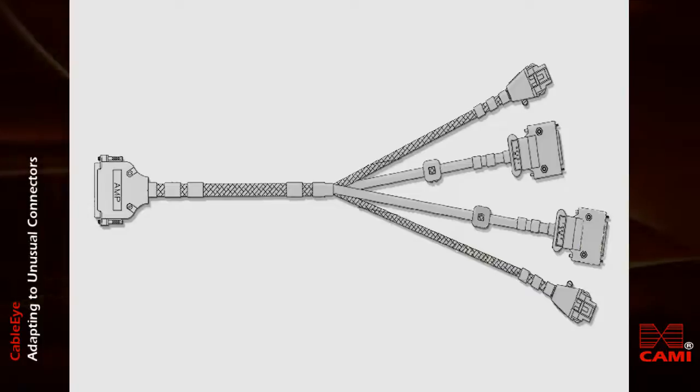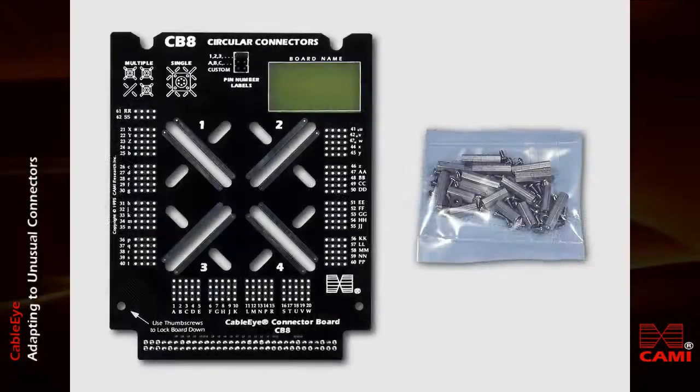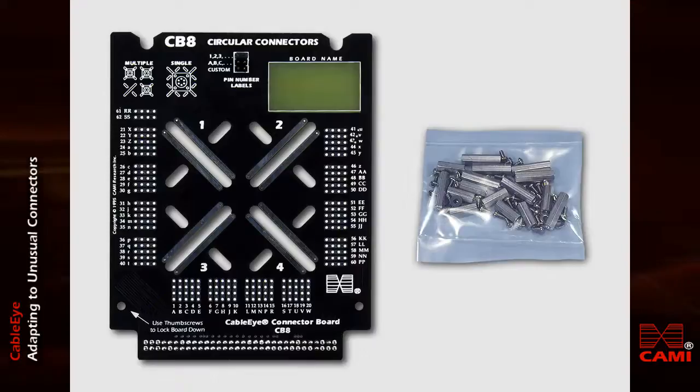For situations like this, you'll need to build a custom interface. We designed our CB8 prototyping board to address many of the special interfacing needs you encounter.